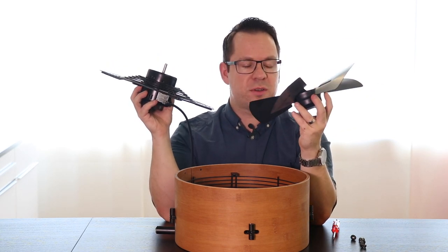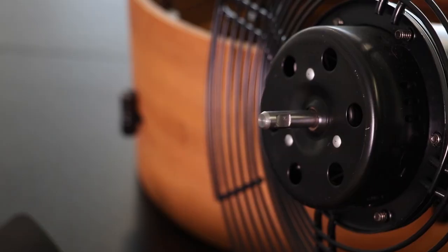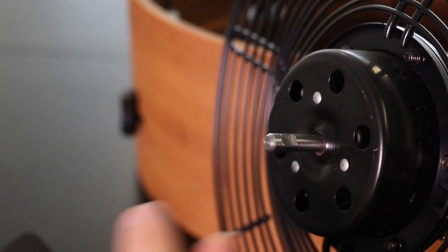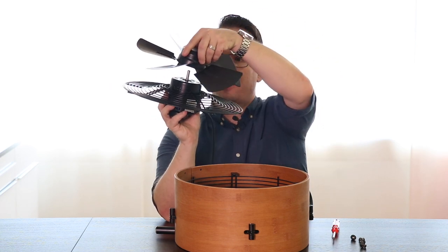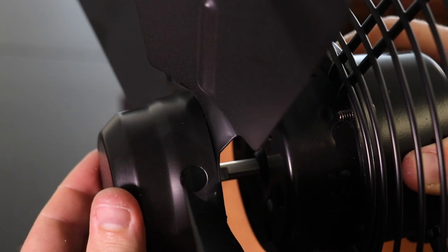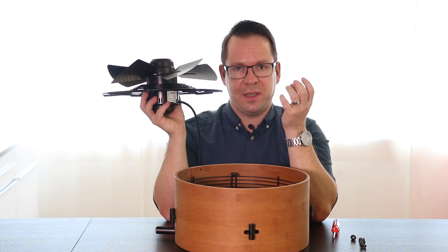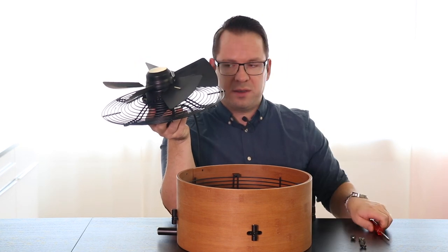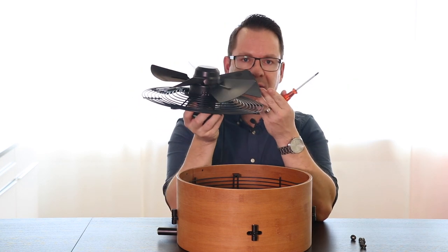Now it's very important to correctly line things up. You will have a little flat spot on the axis — please make sure that you point it toward you, and then check where the screw is located. Make sure that the screw points directly to this flat spot; that's the point where the screw will actually fix the fan blades on the axis. Once everything is well aligned, you can tighten the screw again to fix the fan blades to the axis.